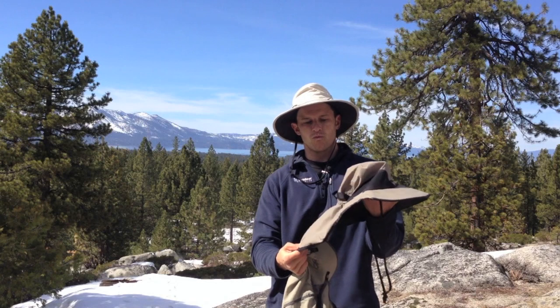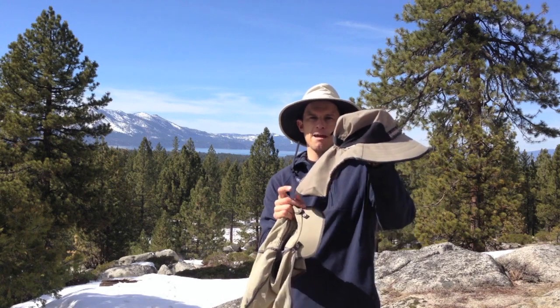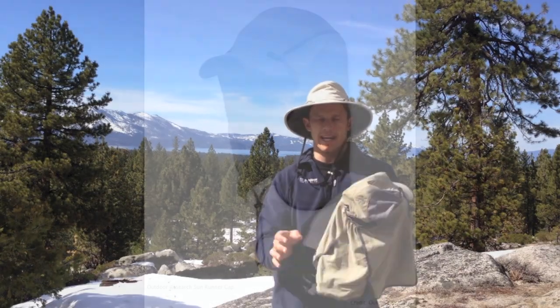If you really want the best neck protection, we recommend a hat that has either a half cape — like the Sunday Afternoon Adventurer — or the Outdoor Research Sunrunner, which has a full cape.